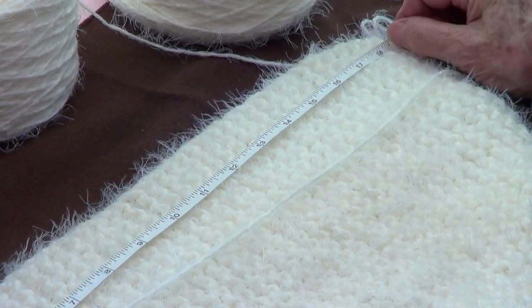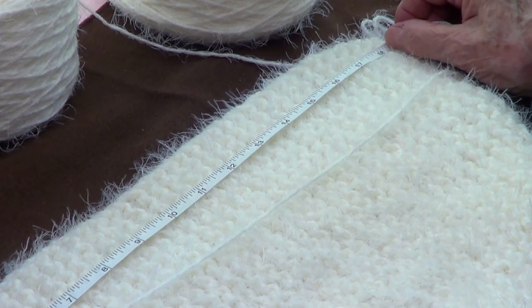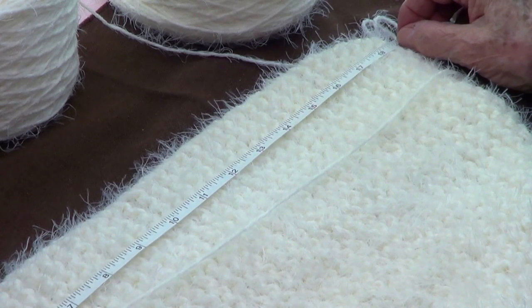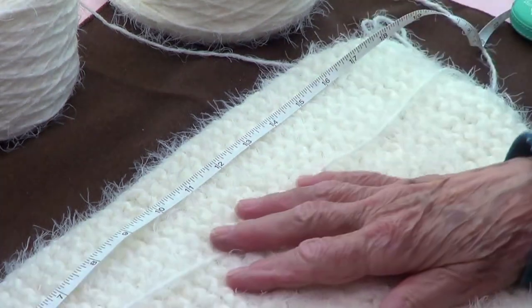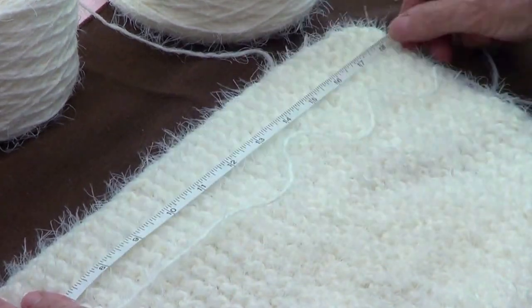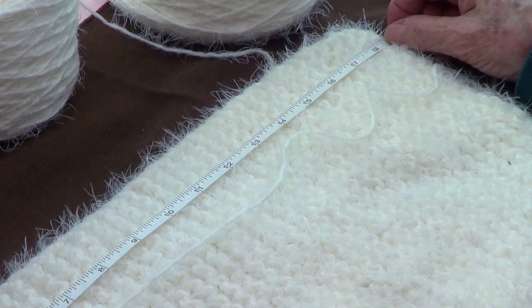I repeated rows one through six eight times, and that gives me 19 inches. I really don't want much more, because first I have a small head, and second because this stitch is very, very stretchy — you don't want it to be loose around your head. So I am going to bind off.